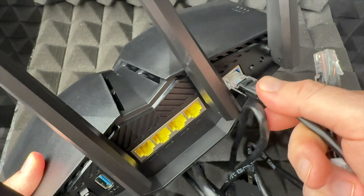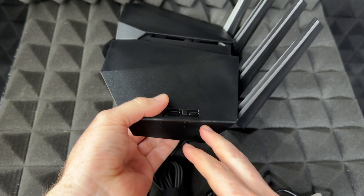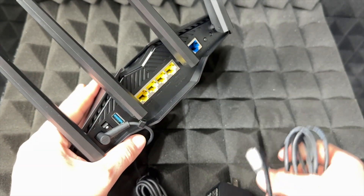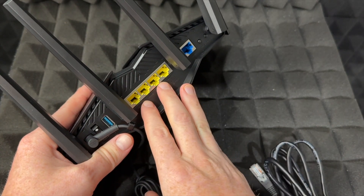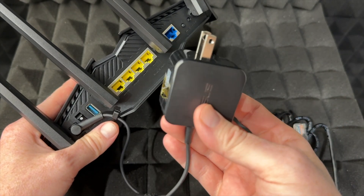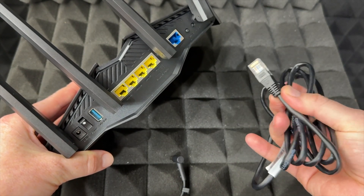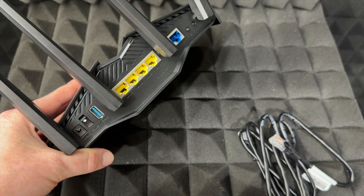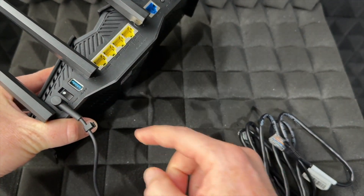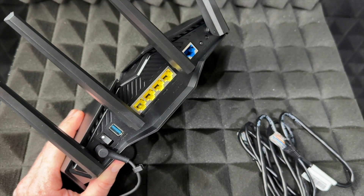First of all, what you guys need to do is hook it up to your modem, so make sure to do that first. According to the instructions, you're supposed to only plug this into your modem, and your modem has to be disconnected first. So that means you unhook it from the wall, hook this up to your modem, and then once your modem is fully turned back on, plug it in and then you can plug in the router and turn it on. Although that's what the instructions say, I don't see it as strictly necessary — if you want to just hook it up right away, go ahead.